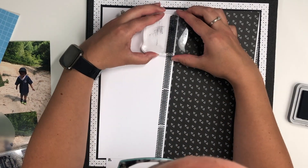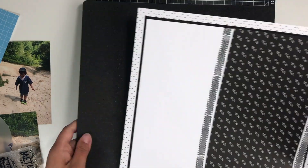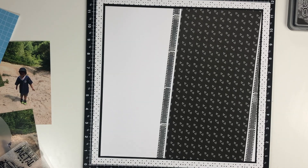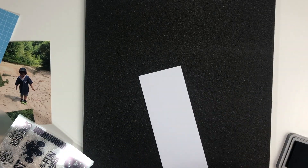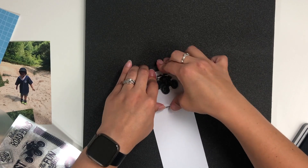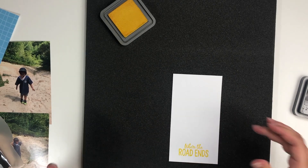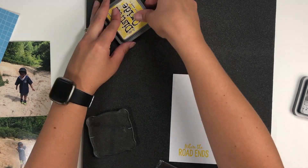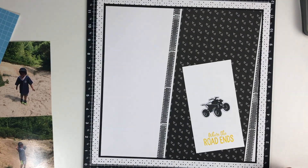One thing I noticed while using it: the tire tracks actually have a notch where they line up really nicely. Had I tried to get it a little bit closer it might have been more of a fluid line, but the way I have it is okay with me. So there is the stamp set — I decided I would cut out the four-wheeler, and I'm going to use 'Where the Road Ends' as my title.